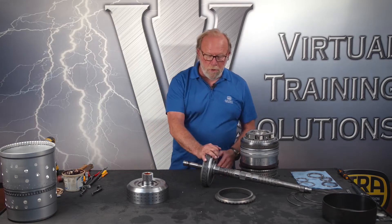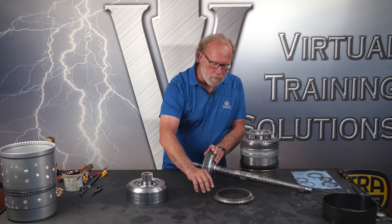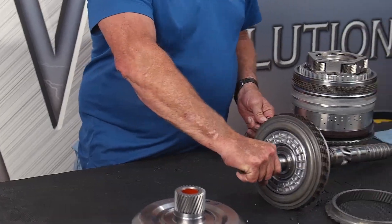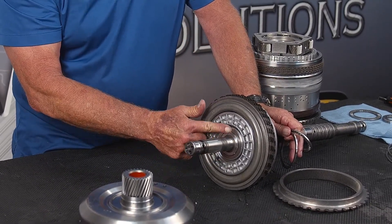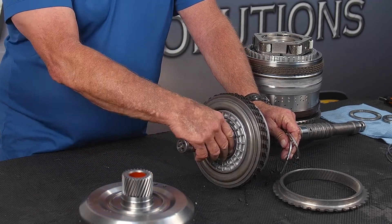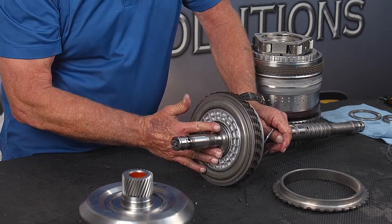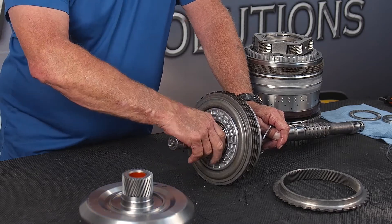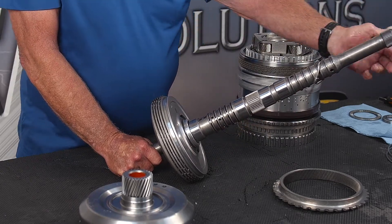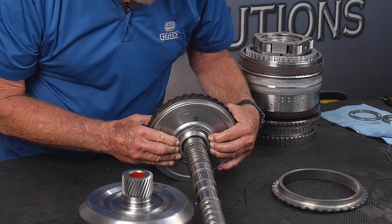Now we're going to assemble the E clutch, the P4 sun gear, and the P3 ring gear. Before we do that, we've got a couple of bearings — top and bottom — that we took off during disassembly. The respective races are clipped on here; they snap on there, so they may or may not come with the bearing when you pry it off. If they're left there during assembly, just leave them — they're not going anywhere. The first bearing snaps into place, and the second bearing also snaps into place just like so.